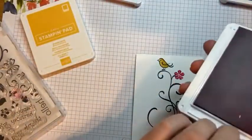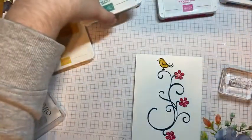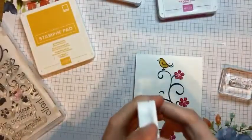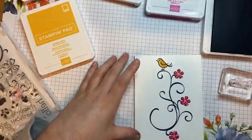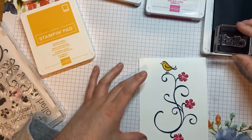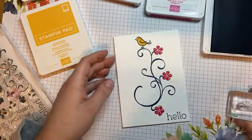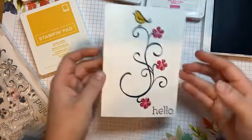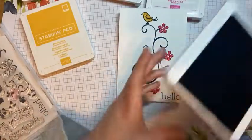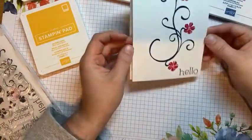We just made a little card just to say hello to anyone you would like. I am going to stamp that in Misty Moonlight. And there is our first card — it is very simple.